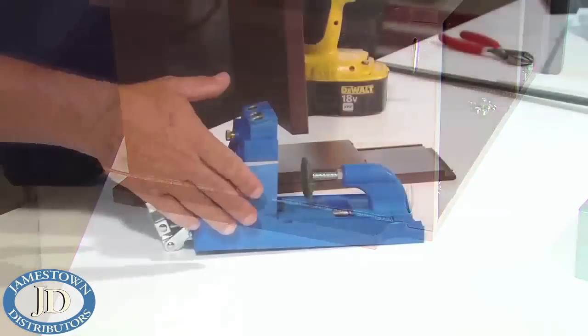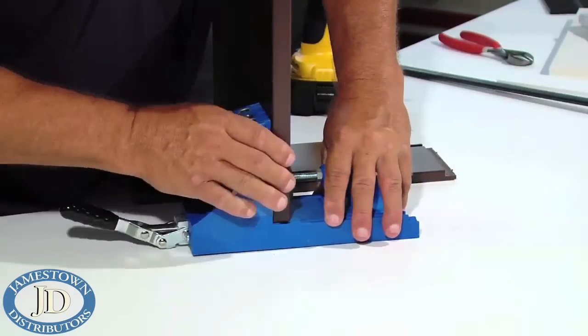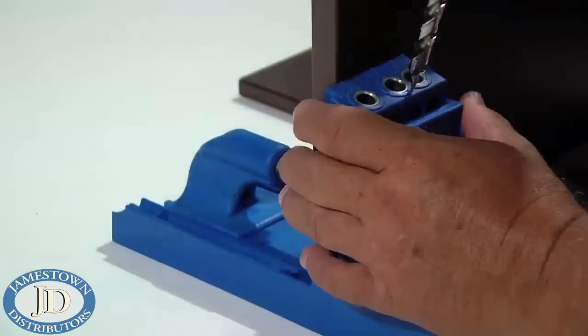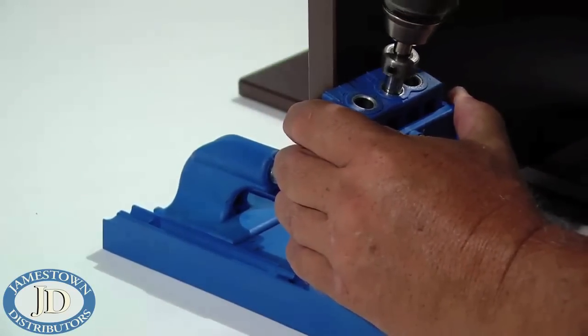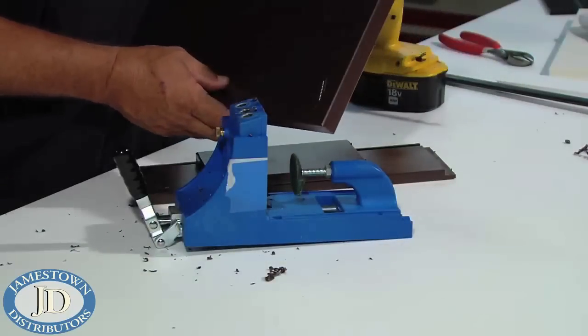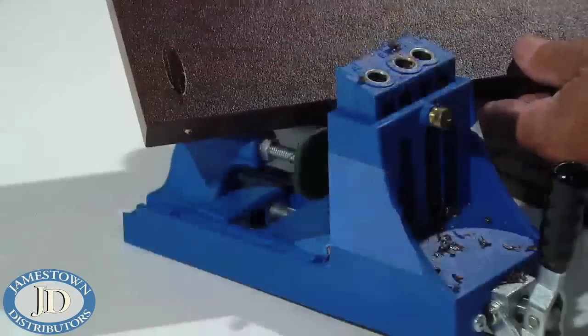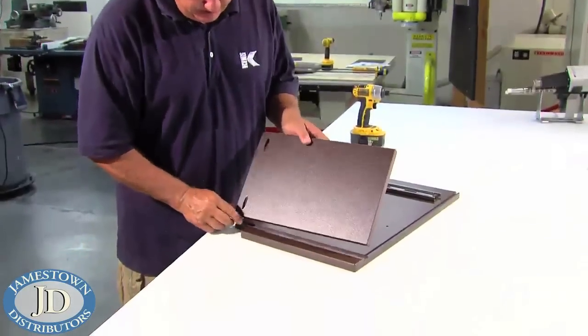Using a pocket hole jig is the best and fastest way to create strong plastic joints with concealed fasteners. Pocket joints are similar to dowel joints, except that a screw is used and only one joint element needs to be drilled. The holes are drilled at a shallow angle on the back of the piece, concealing the fastener and creating a very strong joint.